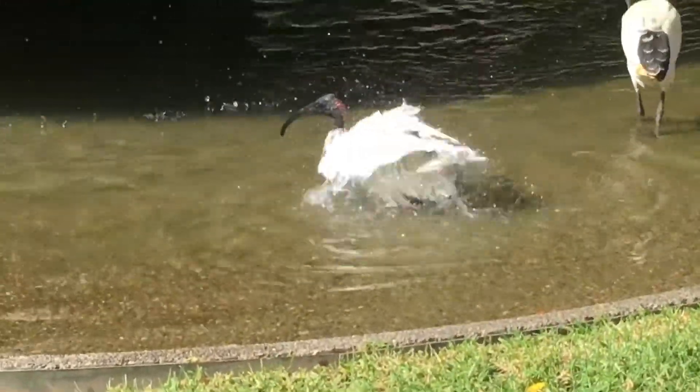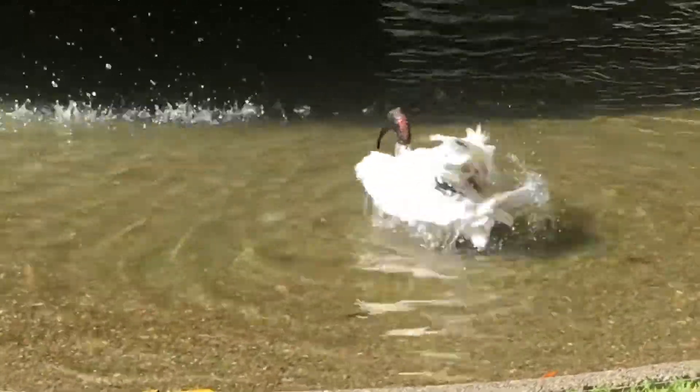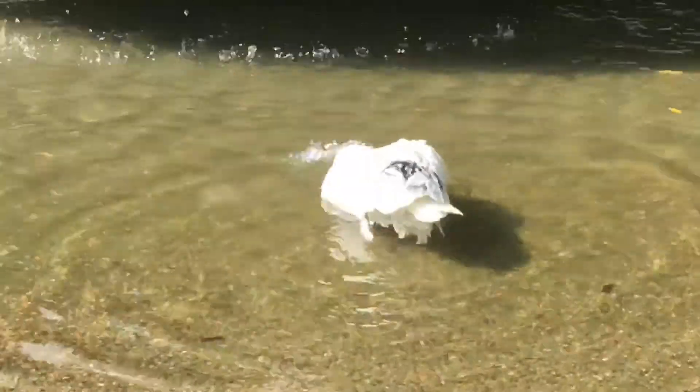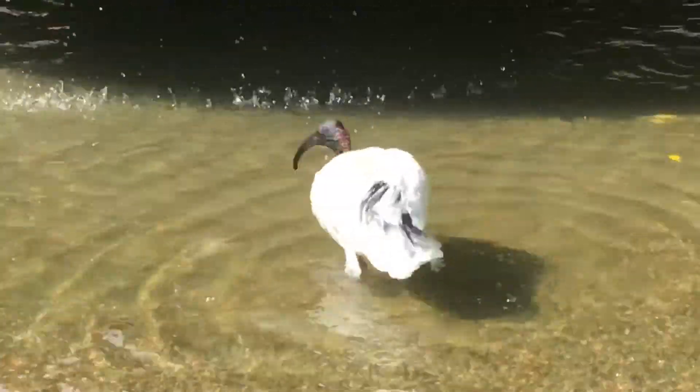Going back to the washing bird, you can see red at the back of the head. You've got to watch that tail feather — it's very important.